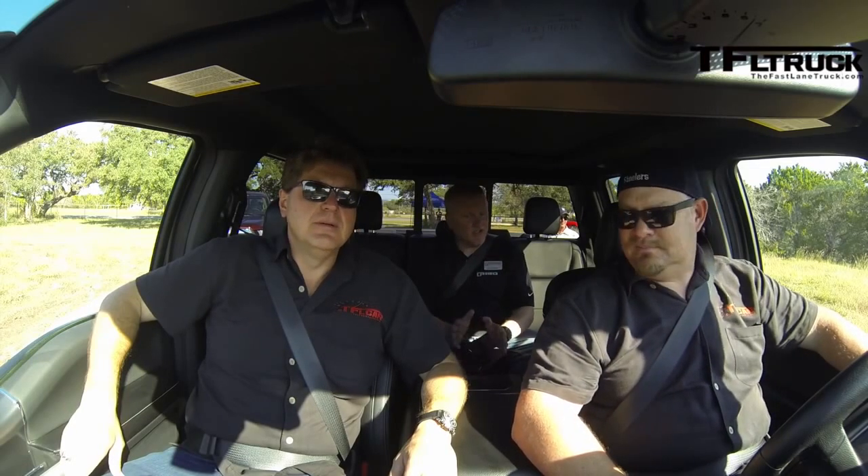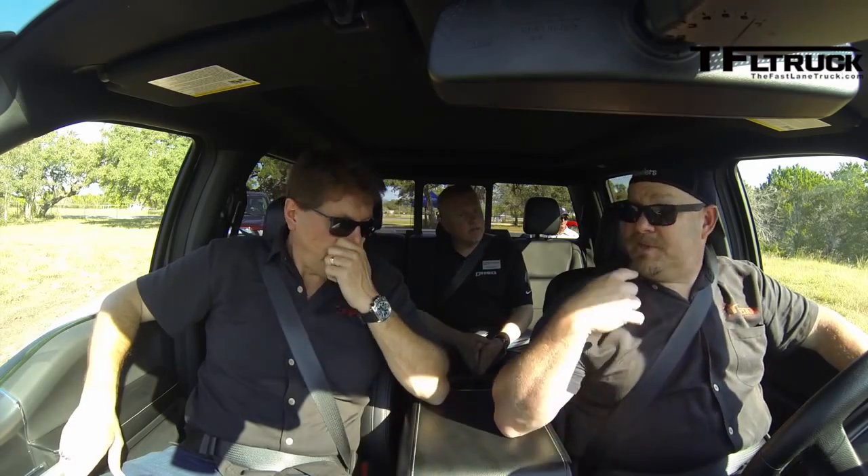I'd recommend four-high for this course. It's a slow course that taxes the suspension and the stiffness of the frame, which is more rigid than the one it replaces. The frame is 70 pounds lighter and overall there's around a 700-pound savings with the aluminum body.